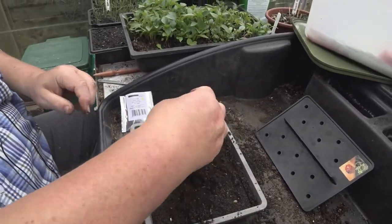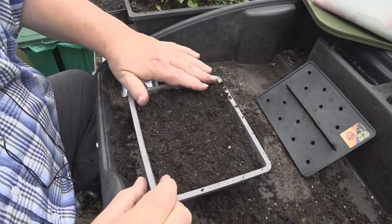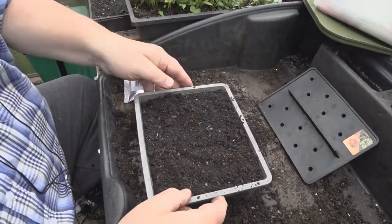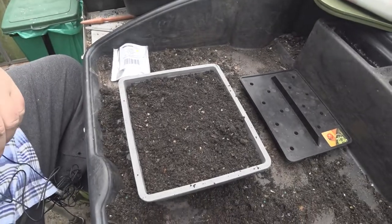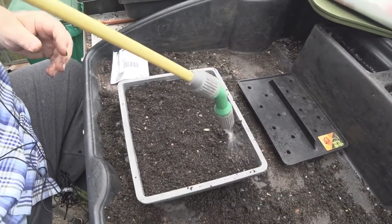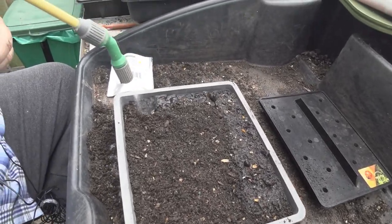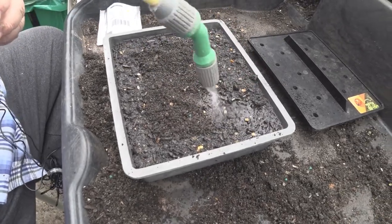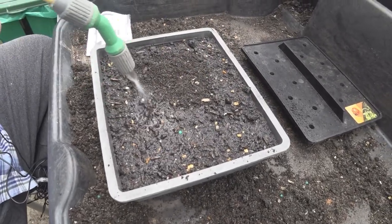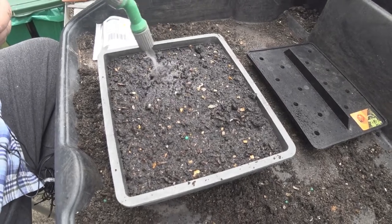Just get some more sieved soil now and just spread it on the top. Shake it about like that, spread it, tamp it over like that. And then instead of watering with the watering can — it'll blow the soil off — just use a spray gun. It also compacts it down a little bit better with the spray of water. Give it a good spraying all over, a good soaking.